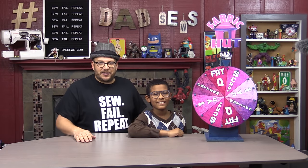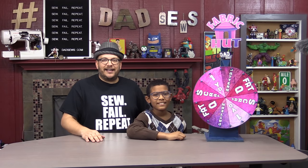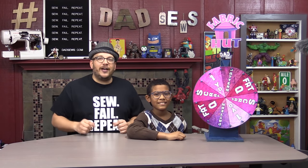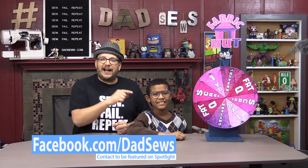We'll get right back to the video in a second, but I wanted to give away some fabric on our free fabric wheel from our sponsor, FabricCut.com. I'm joined by my son Carlin — go ahead and give the wheel a spin. We're giving away a free pattern to one of you out there in Dad Sews land. All you have to do to win is subscribe to our YouTube page and like our Facebook page, facebook.com/dadsews. I will find one of you double subscribers and message you about your free pattern. Back to the episode.